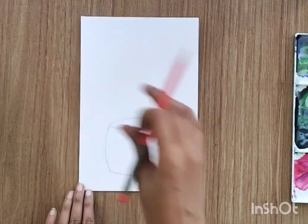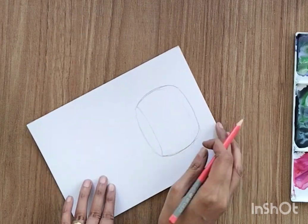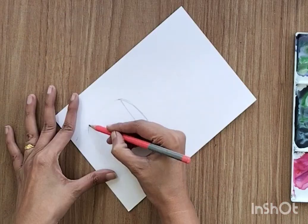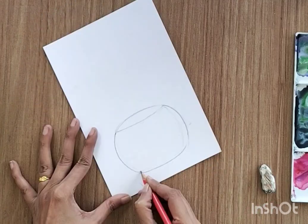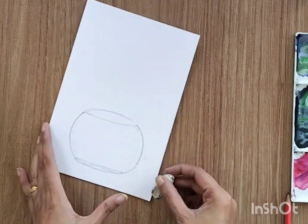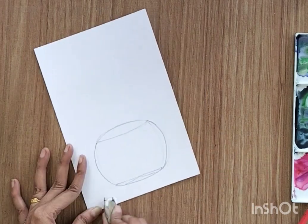Do it nicely. I'm taking my time, going back and forth multiple times, erasing until I'm satisfied with my structure. I'm creating an oval kind of vase here, but you can draw whatever structure you like.